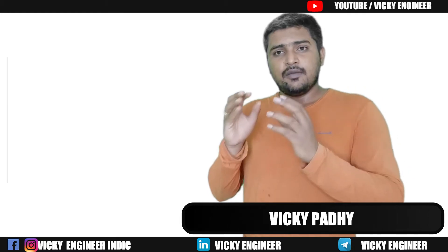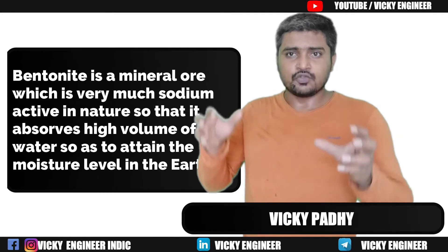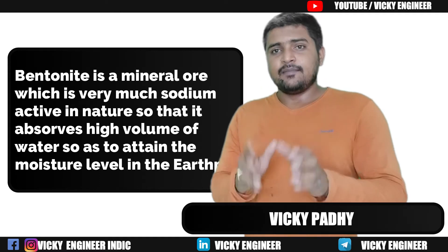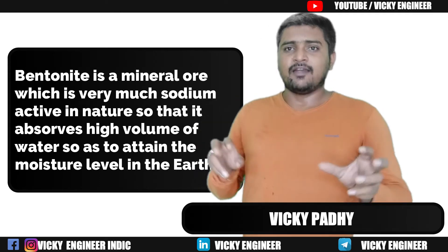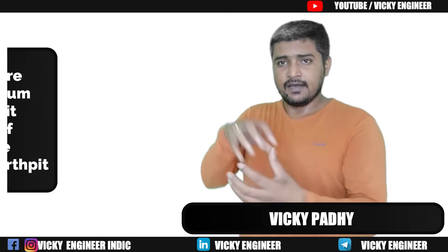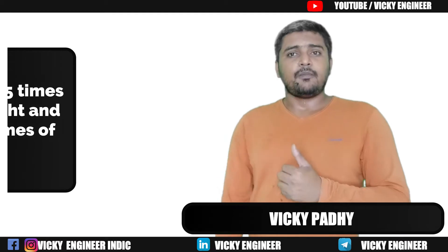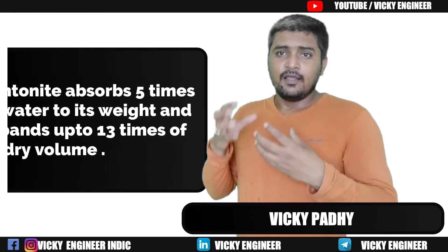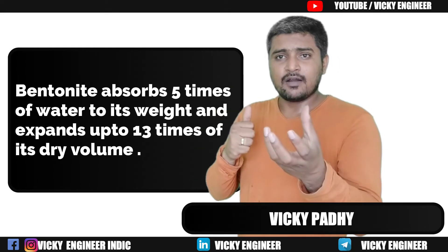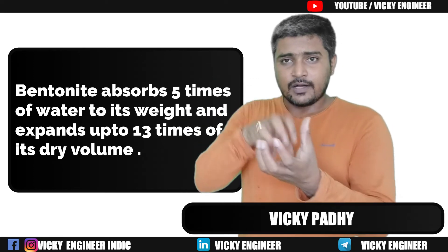What is Bentonite? Bentonite is a mineral ore compound which is very much sodium-active in nature. It contains a much higher amount of water — it maintains the moisture level. In simpler words, Bentonite can contain 5 times its weight of water. If we use 1 kg of Bentonite, it can absorb 5 kg — that is 5 litres of water.